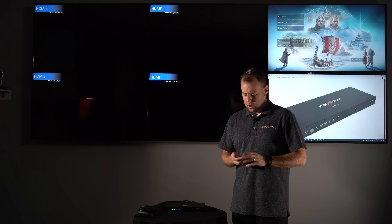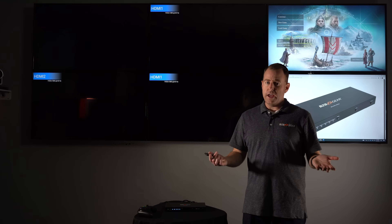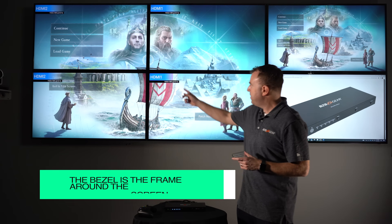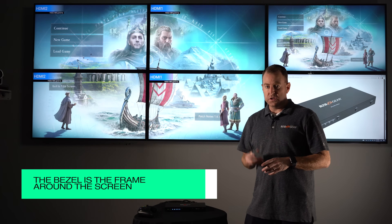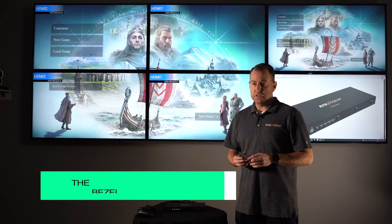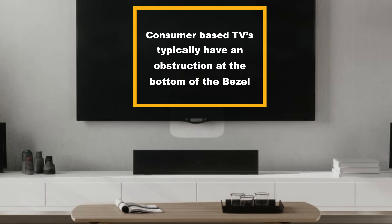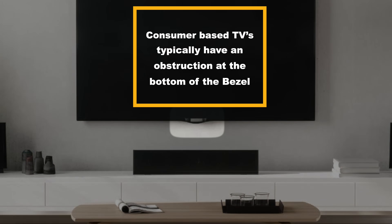Once we go back to the 2x2 video wall, you get your 4K image. Also, most people do not have video wall TVs — a lot of times they're consumer TVs, so they're going to have a bezel. This unit offers a lot of solutions for that and supports bezel correction in multiple ways.